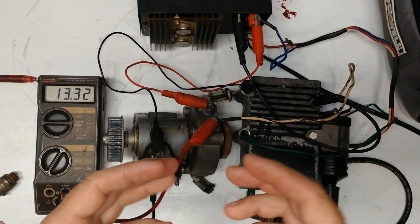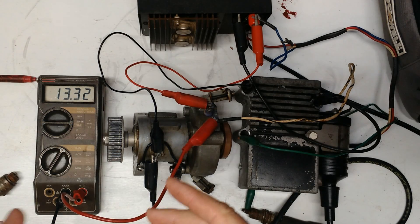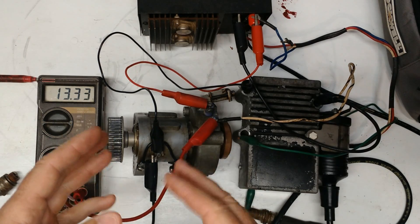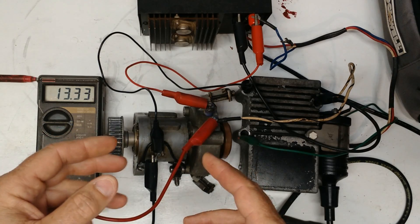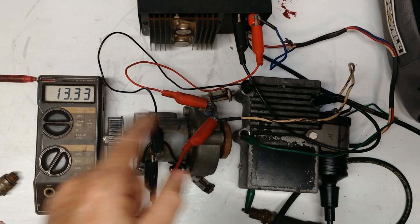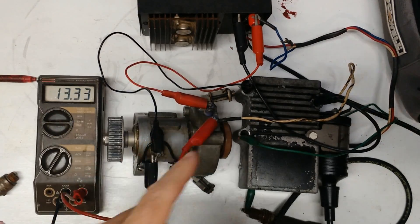You'll launch the boat, fire it up, pull it over to the dock, load up and take off, and 10 or 15 minutes later the engine starts running bad — maybe even eventually cutting off. You might sit for a bit and it will run okay again. Before you start tearing into the fuel system and whatnot, do this test right here and make sure that pickup isn't failing.